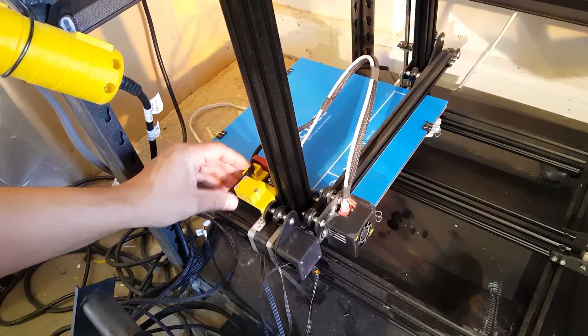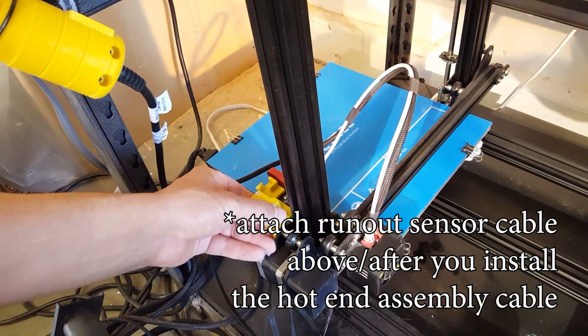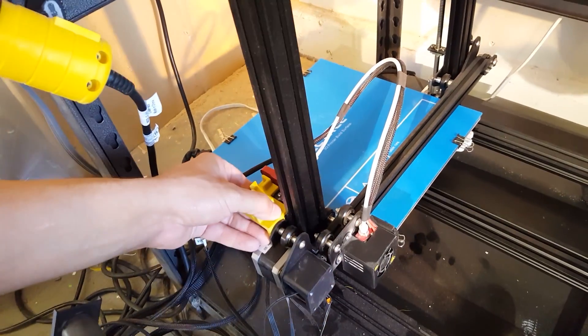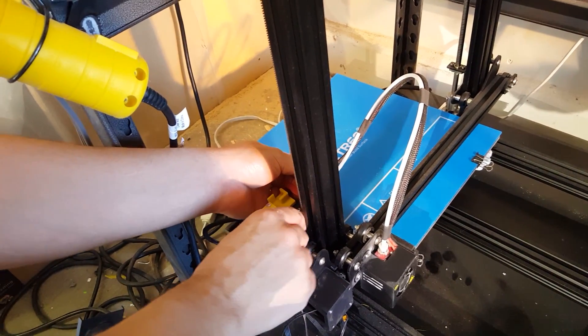And then the X-Bar cable, or the extrusion cable, or the hotend cable, can go right here. So it is a little difficult to print at 60 microns, so you're going to have to get your Creality CR10S dialed in really well.